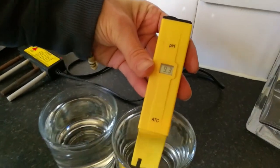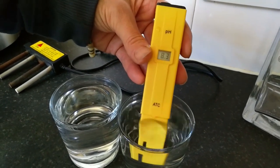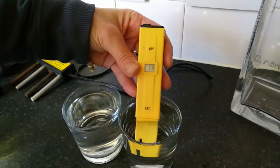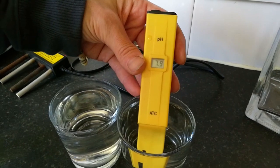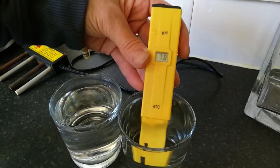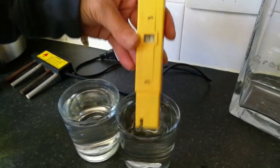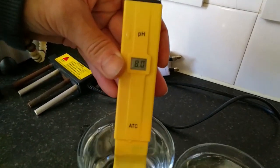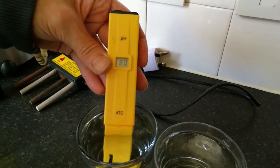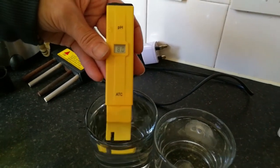Now the pH reader — it was between 7-point-something and 8 last time, so it takes a while to settle down. Anything over 8.6 is no good, so anything above 7 is really what we want. It'll probably settle down a little bit lower, but that's fine — it's nicely in the alkaline range, which is good. Tap water is usually about 8.5. Remember, tap water is quite good for pH because they won't give you acidic water, though it can have heavy metals.